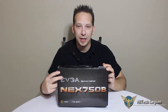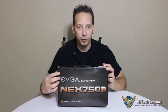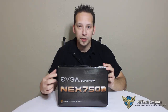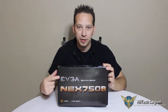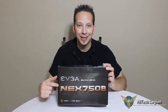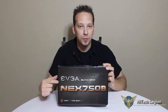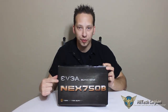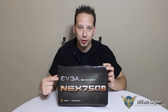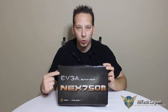Hello everyone, Mark with Hitech Legion. In this video, I'm going to be doing an overview as well as showing you benchmarks, the included accessories, and the specifications on the EVGA Supernova Nex 750B Power Supply. This power supply is 80 Plus Bronze certified, it is semi-modular, and comes with EVGA's 5-year warranty as well as their customer support.